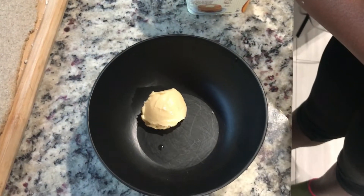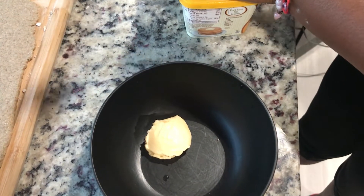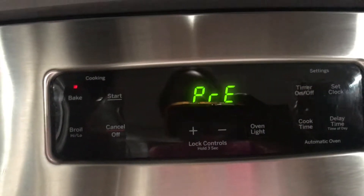We're gonna get a tablespoon of vegan butter and we're gonna melt that in the microwave for maybe 30 seconds. And go ahead and preheat your oven to 350 degrees.